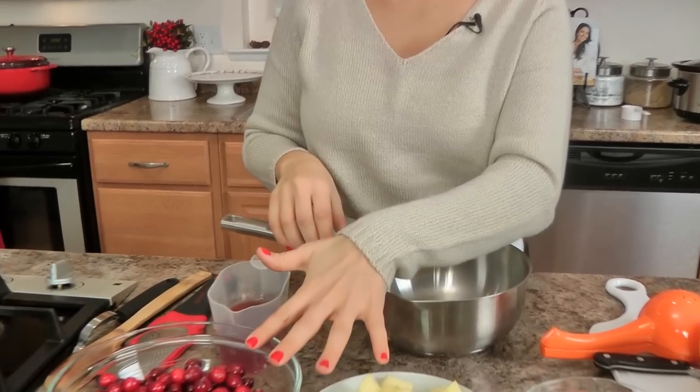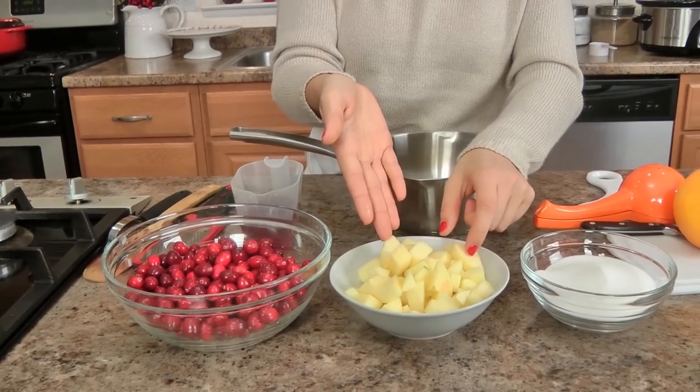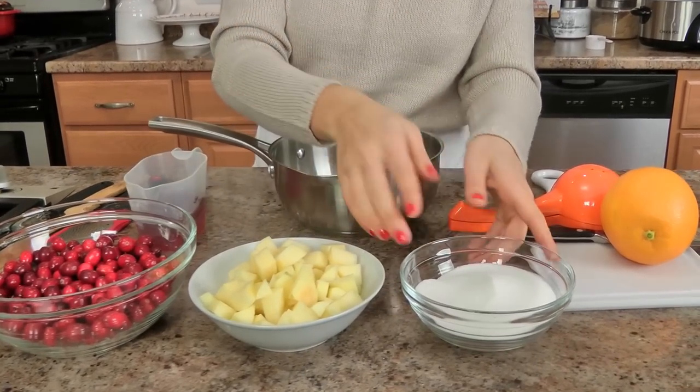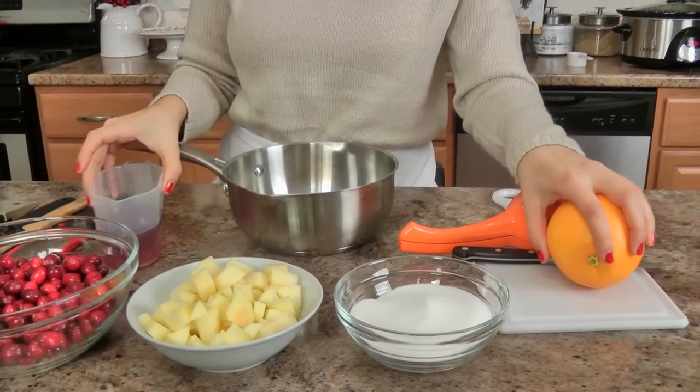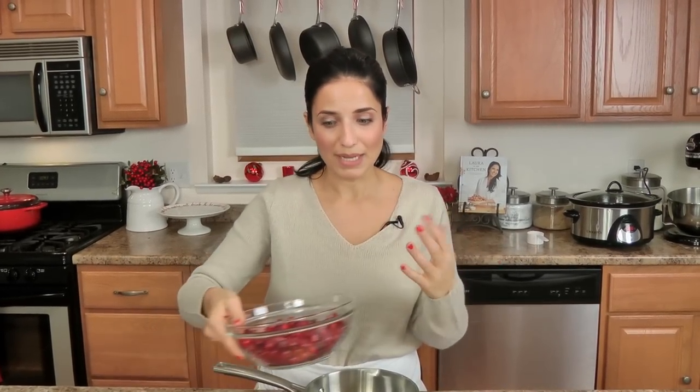You're going to need very basic ingredients: fresh cranberries, diced apples — I'm using Honeycrisp apples because that's what I always have on hand — sugar, an orange, and some cranberry juice. You can also just use water, but cranberry juice really boosts the cranberry flavor, so that's what I'm using as my liquid.